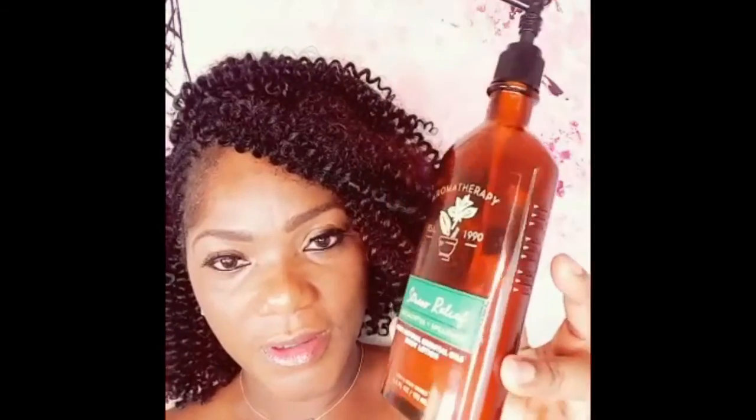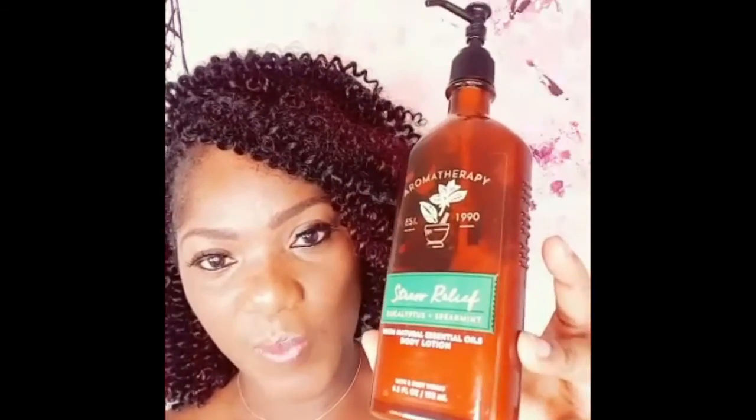I need to show you this. I bought this from Bath and Body Works. It's called Aromatherapy Stress Relief — this is eucalyptus and peppermint, with natural essential oil for body lotion. It's so good, but it's very strong, so if you don't like anything strong, it's not for you.